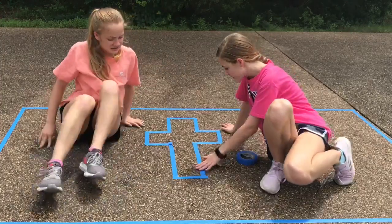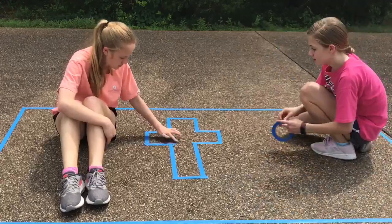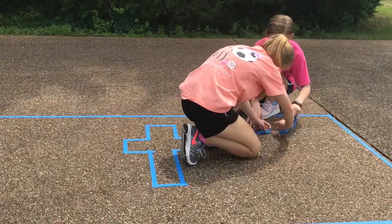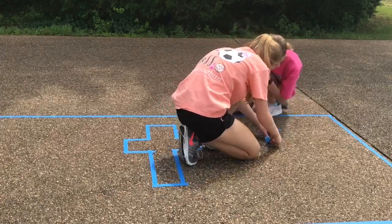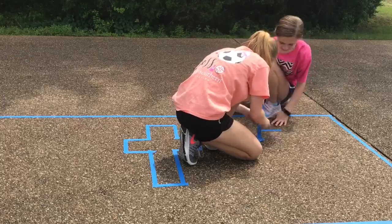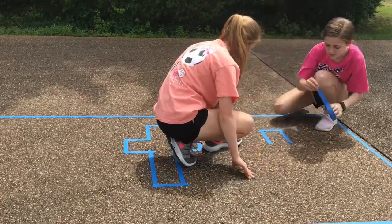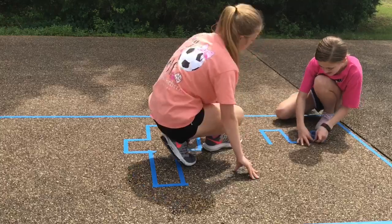So this is going to be how the crosses should look. We will use the number of crosses to show you what it looks like.